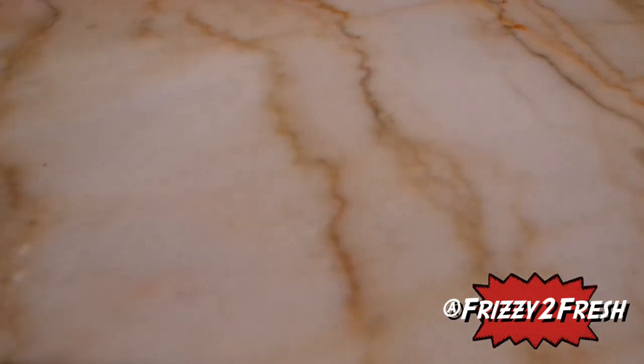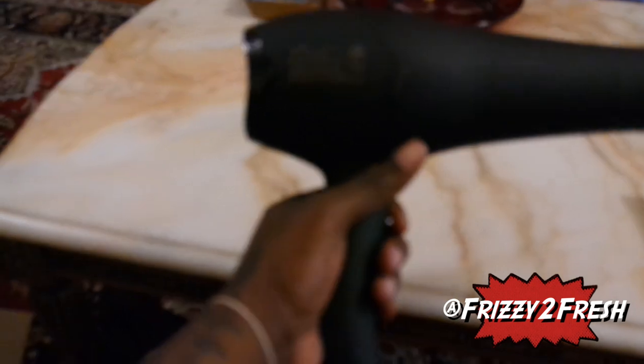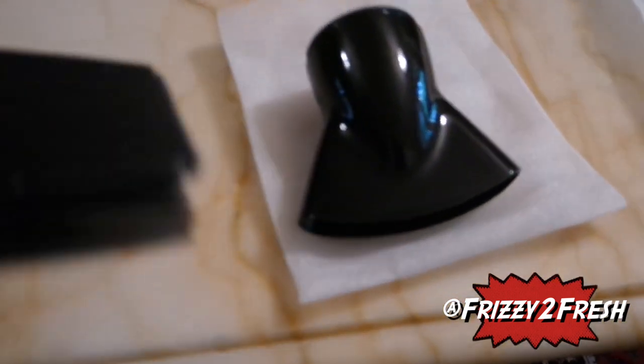Here are the attachments that come with it. The first attachment doesn't come off super easily — it looks like it's a semi-screw, a push and turn. Those are the two different attachments that come with it.